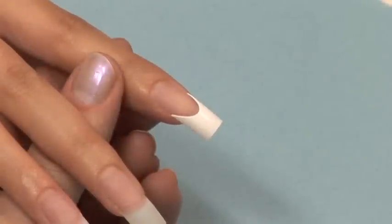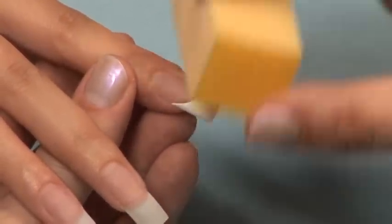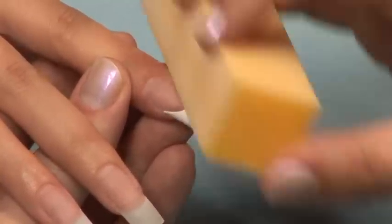For this demonstration we've used a Deep Smile French nail tip. Be sure and follow the steps in sanitation and prep before proceeding to application.